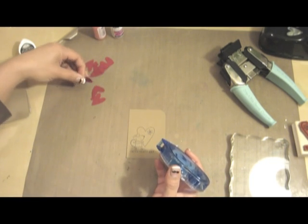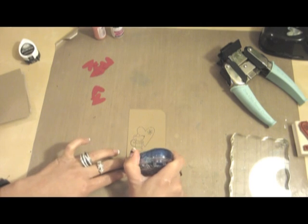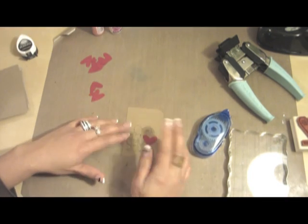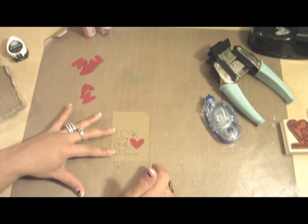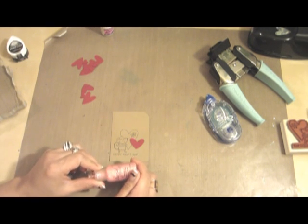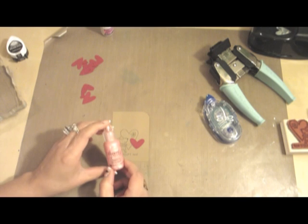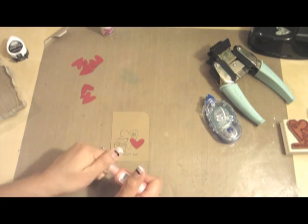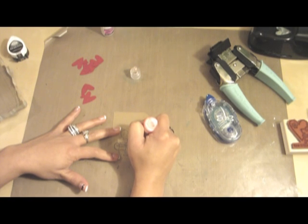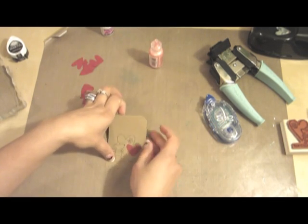Take your hearts and add your adhesive to the back of each heart, then glue that onto the front of the card — that gives you a nice pop of color. Now to make the card a little fancier, take a fun color — I happen to use Petal Pink liquid pearls. You can also use stickles, glitter, gems, and things like that. Add some of that liquid pearls to the middle of the flower and that gives you another pop of color.